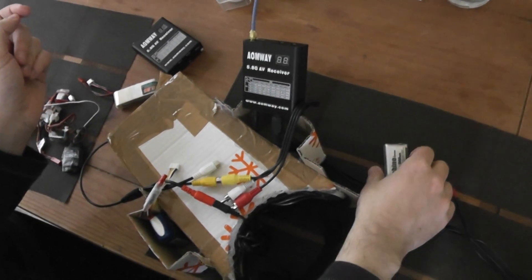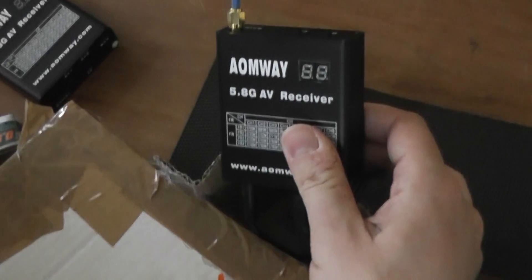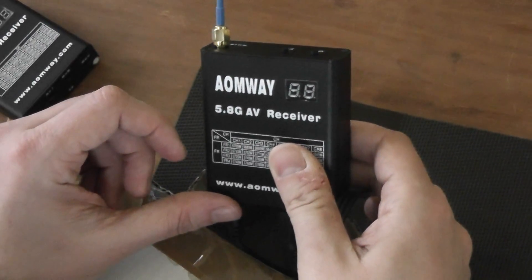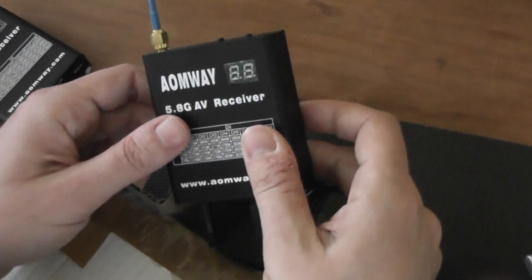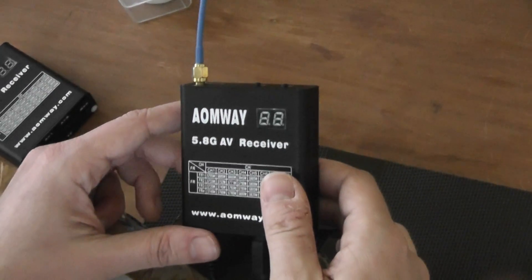Hello, welcome to a new review. Today it will be the upgraded version of the video receiver, the Armway RX004, which is a 32-channel receiver including a DVR in order to record your FPV station live.